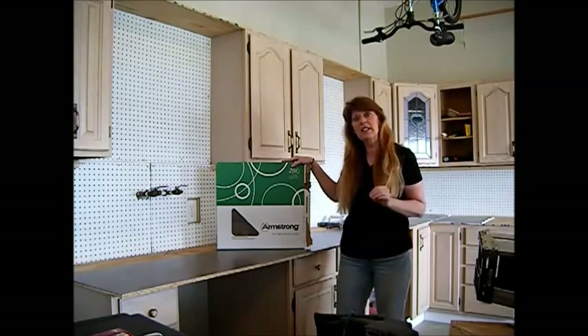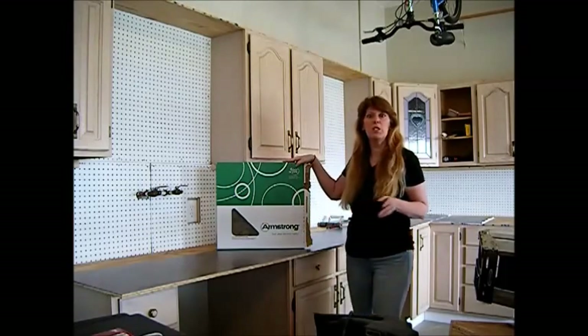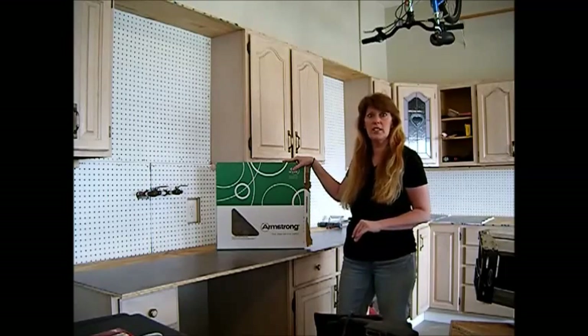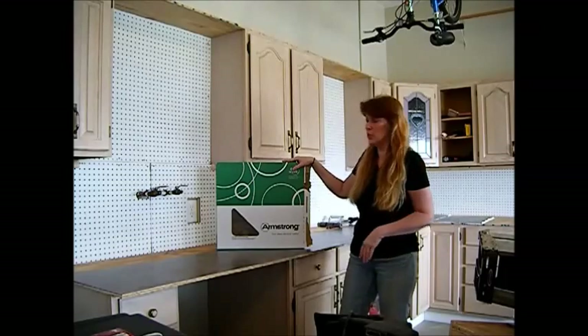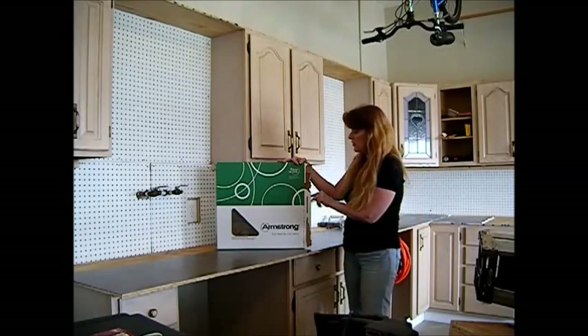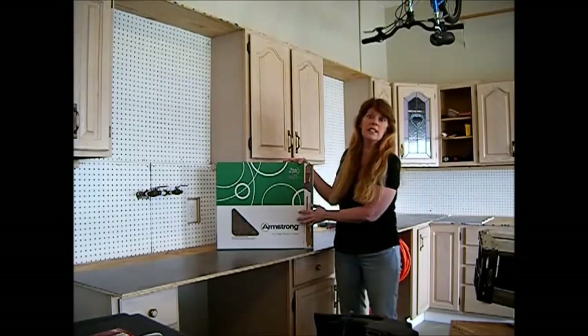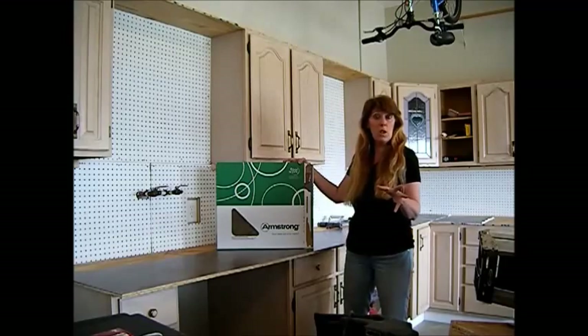We're to the stage where we finally decided what we're going to put on our countertop. At first we chose some laminate wood flooring and we were just going to put the planks and click them across here — that didn't work, and that was a Target brand; I will never do that again. But yesterday when we were at Menard's, we found these Armstrong 18-inch by 18-inch floor tiles, and you can do the 12 by 12 inches as well.